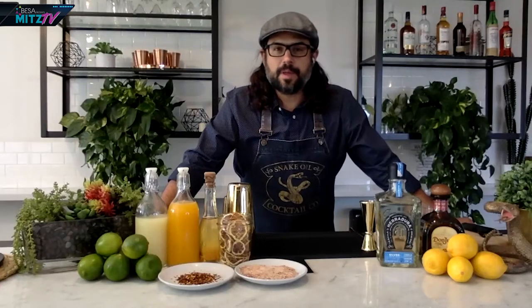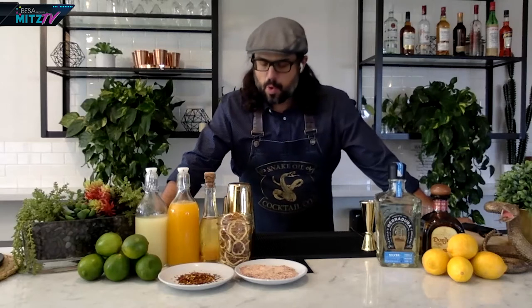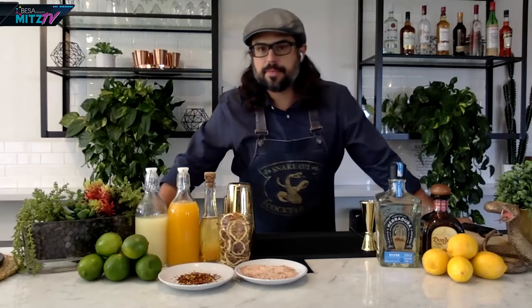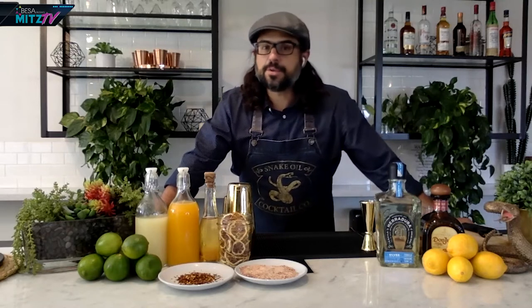Thank you to everybody out there in the Bessa community for having us on board today and letting us present for you. I wanted to introduce myself. My name is Frankie. I'm the director of mixology for Snake Oil Cocktail Company. We're a local beverage catering design company that's been in operation since 2010.